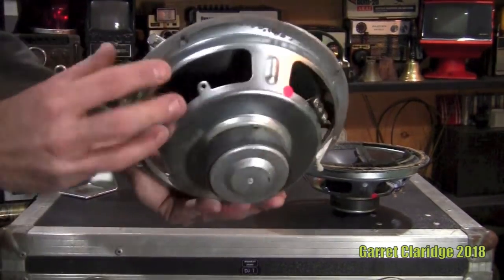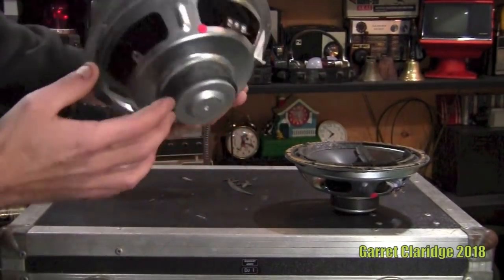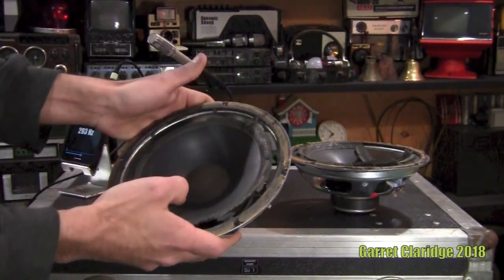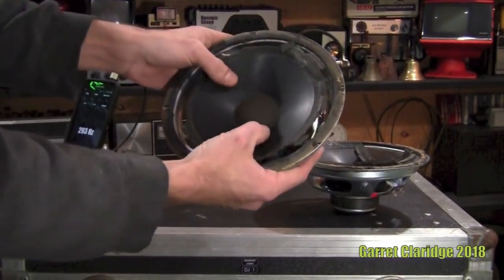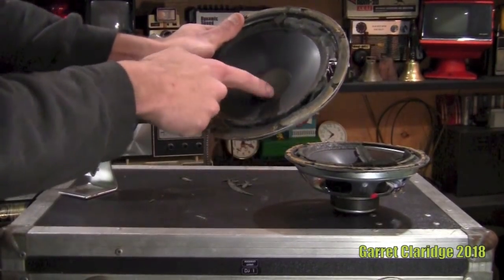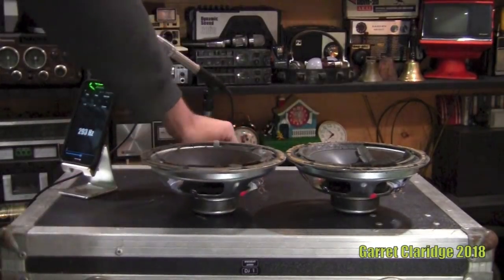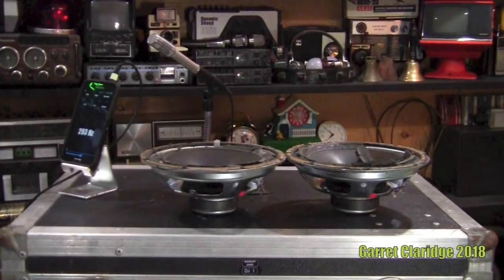We're looking at a stamp frame basket with a very small magnet for the size. It has a polypropylene woofer and a dust cap that you could almost see through — it's definitely like a vented mesh. The foam on these is gone and making a mess everywhere.